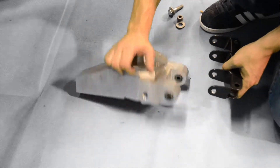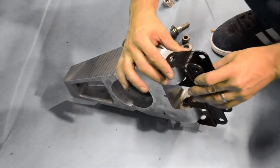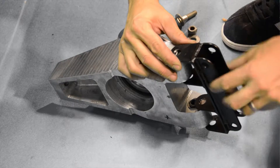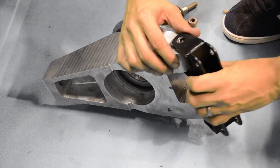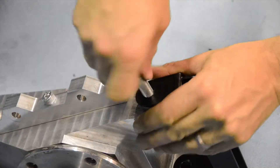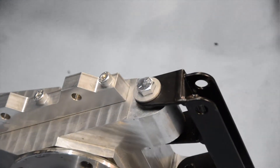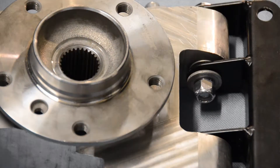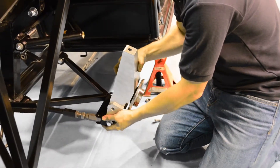Now that our front uprights have been prepared, it's time to fit our rear suspension brackets to our rear uprights. Notice that one side of our rear suspension bracket has a slight lip. This should be positioned facing inwards, like so, to allow for maximum travel. Once our rear suspension bracket is secured tightly to the upright, it's now ready to fit to our rear wishbones.